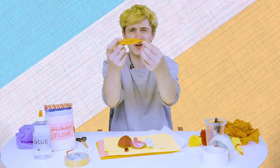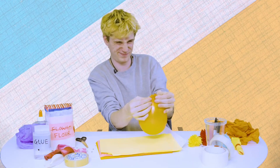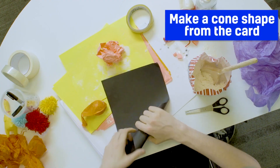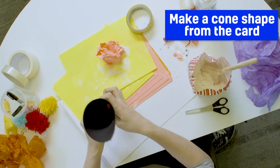So first you need a balloon — I'm going to go for this amazing orange colour. I'm just stretching it out a bit. What you want to do is get yourself a piece of paper like this and roll it up into a kind of funnel shape.